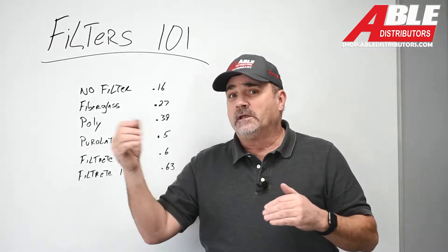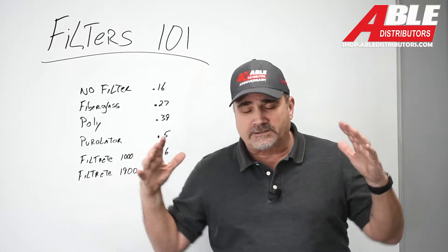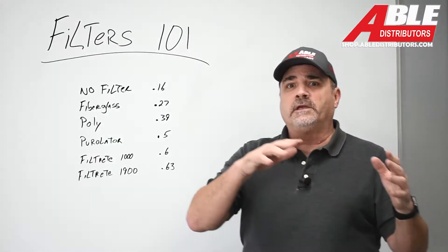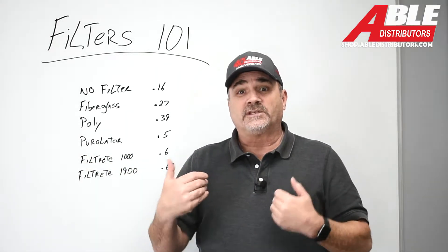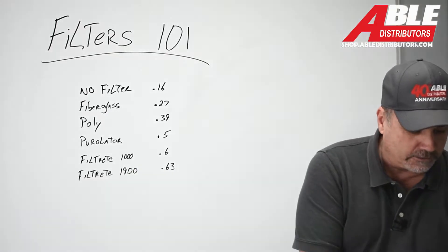All I did was put a gauge in the blower compartment, because I wanted to measure the amount of suction we were getting with the different filters. The setup we have in the showroom is a Napoleon 97% furnace, just on a return box with a little bit of ductwork sticking into the warehouse. There's really no ductwork to it, but I thought it was still a good enough test to see what the differences were.